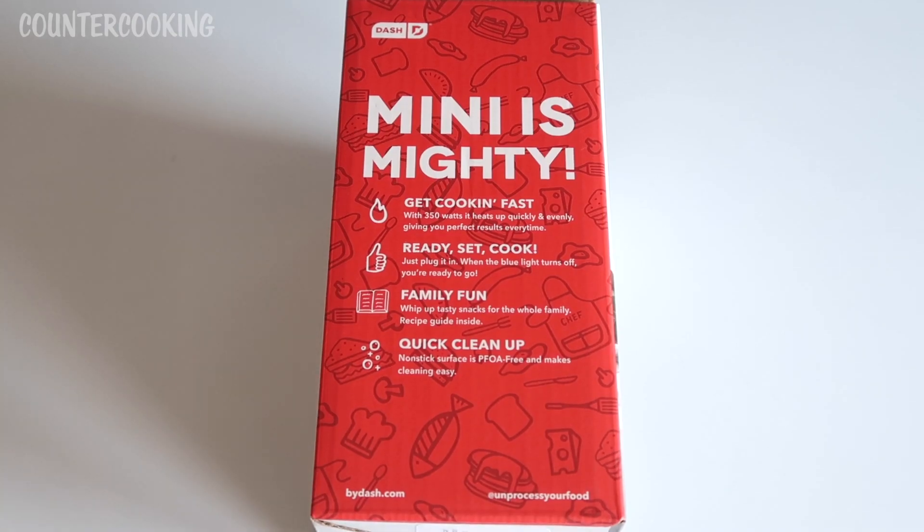Here's what it says on the side of the box: 'Mini is mighty — get cooking fast with 350 watts. It heats up quickly and evenly, giving you perfect results every time. Ready, set, cook — just plug it in; when the blue light turns off you're ready to go. Family fun — whip up tasty snacks for the whole family. Recipe guide inside. Quick cleanup — nonstick surface is PFOA free and makes cleaning easy.'